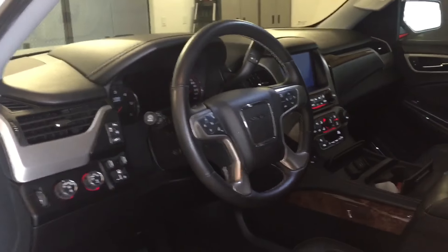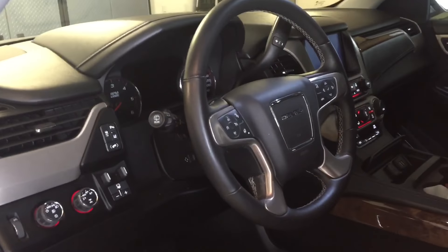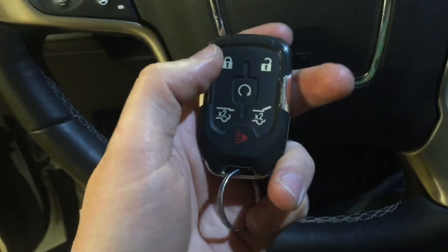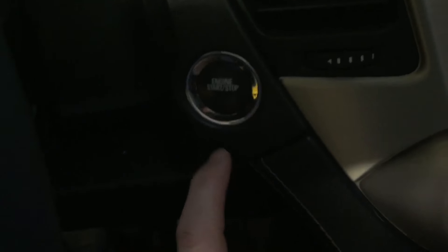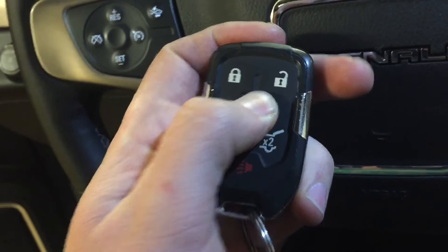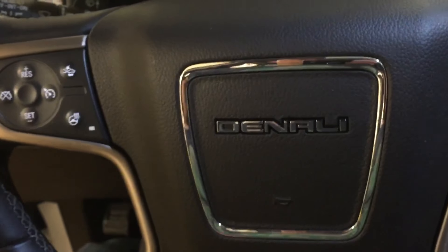It will put the truck into a lockdown mode and you won't be able to do much. The locks and everything still work, and remote start will actually even work, but the rest of it doesn't. If you put your foot on the brake, it won't go into regular mode or anything like that. So we can turn it off - it's probably in a theft deterrent mode.